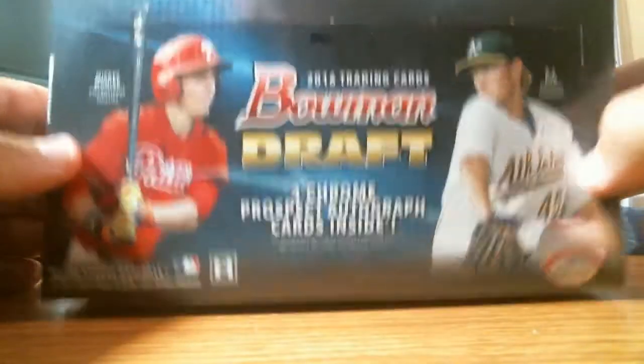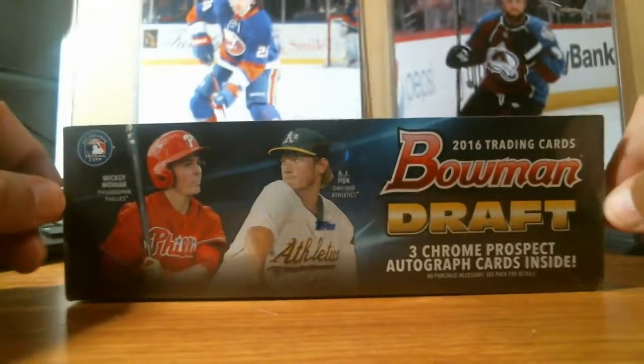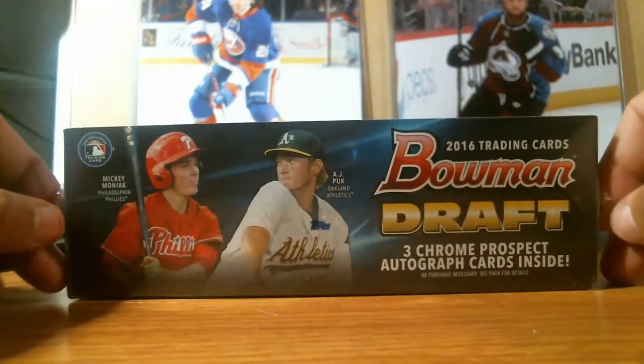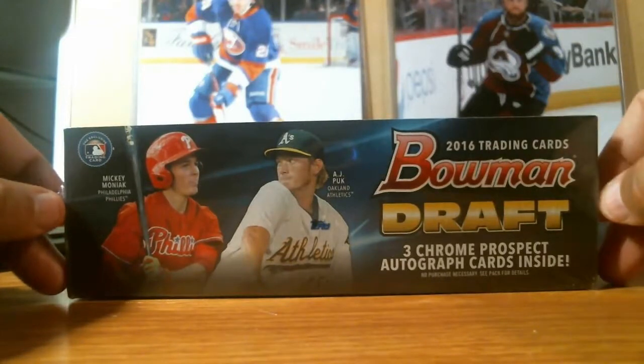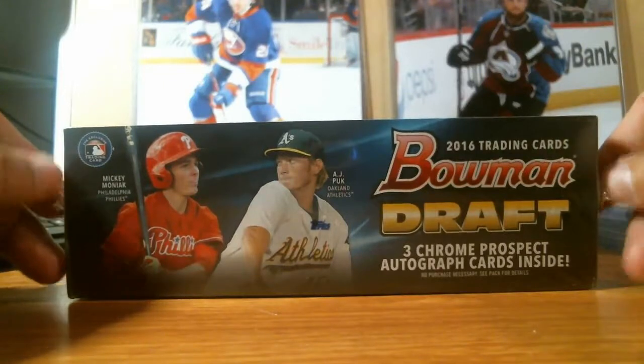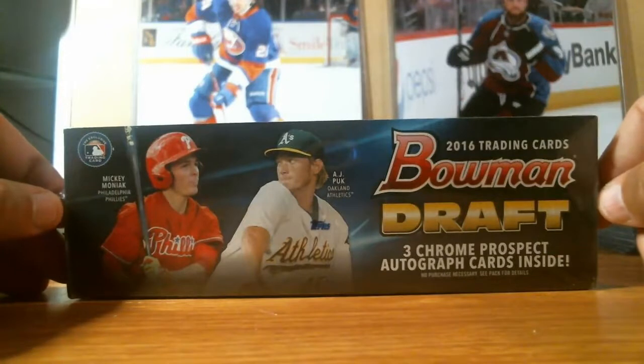You get 12 packs in the jumbos. So I'm going to break this open. Go to my Facebook group or YouTube channel, NMD Box Breaks. On Facebook it's NMD Box Breaks group. You can request to join that because I'm going to be doing breaks, breaking single boxes and cases.